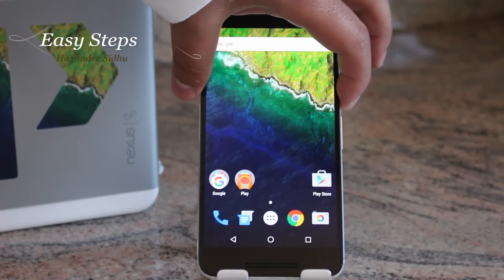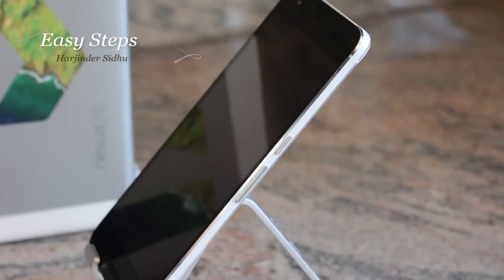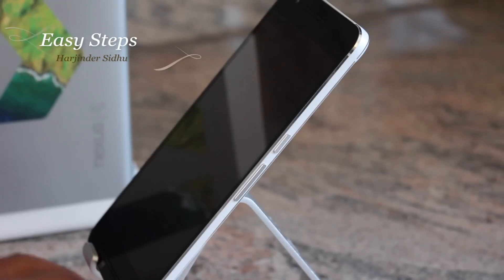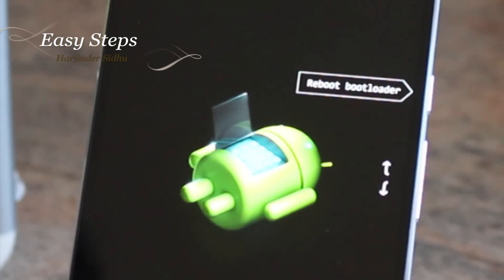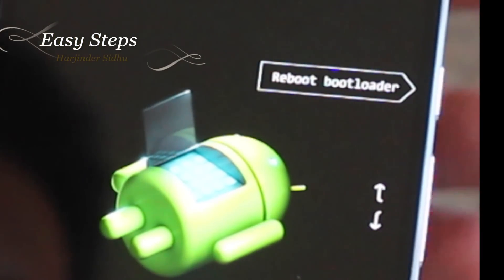The second method is a hard reset by powering off your phone. Once the phone is powered off, you are going to press and hold down your Volume Down and your Power key at the same time and keep them held down. As you can see, the reboot bootloader option is right there.